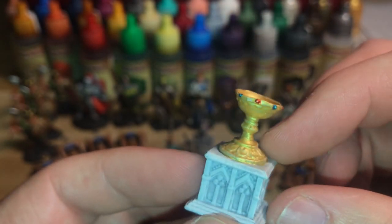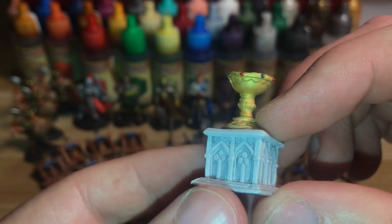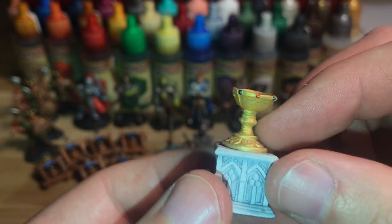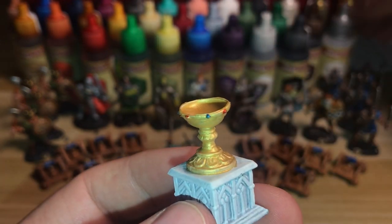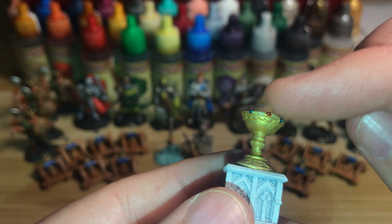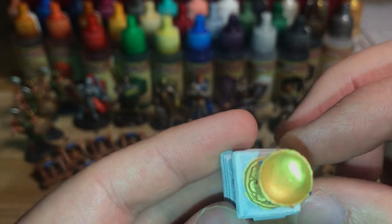Then there's the Holy Grail — really challenging to paint due to the rubbery texture meaning paint wouldn't stick properly. I ended up doing a very light grey wash in all the recesses, then dry-brushed white over it to make the details pop. The gold is Vallejo Gold thinned with a bit of water for smooth coverage — it took about four coats. I dabbed on some blue and red gems. Turned out pretty well.